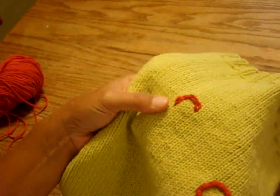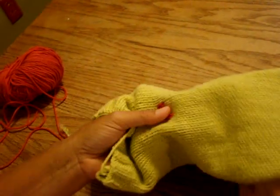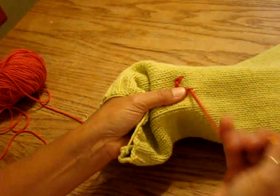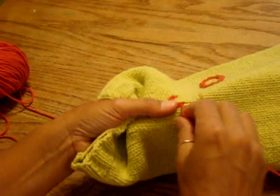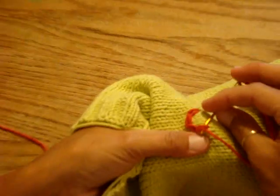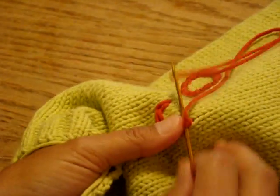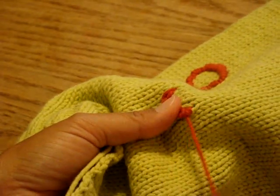Now I'm going to move on to the wrap stitch. What you want to do with the wrap stitch is bring up your end and go through the two loops of the chain stitch, making a wrap. You don't go all the way through to the wrong side — you just go through those two stitches.